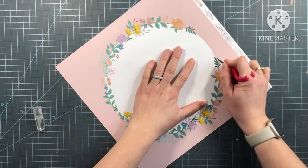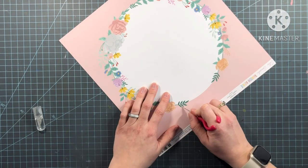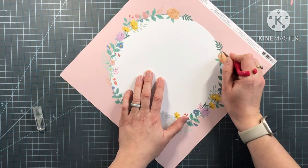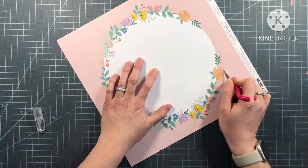Hello, it is Ashley. Thank you for stopping by my channel today. Today we are doing the April YouTube Hop for the A Cherry on Top design team, and for this hop it is all about spring.